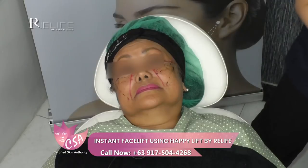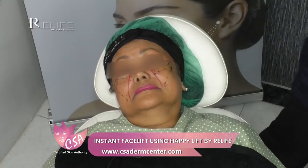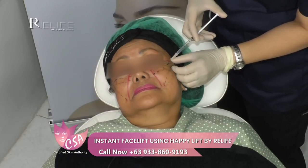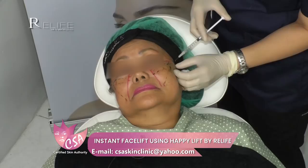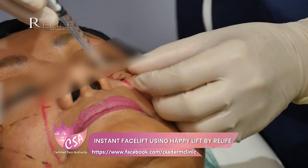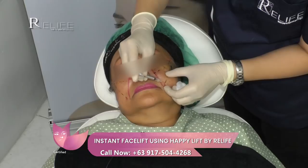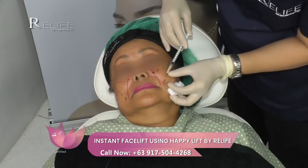We did the injection of the lidocaine earlier. We can still check the lidocaine injection. The entry point will be in the temporal region. I've already done the markings so I know where to insert the revitalizing threads. I'm adding a little bit more lidocaine as there's still some sensation. It's important to make sure the skin is fully anesthetized — it's tolerable, just some discomfort.